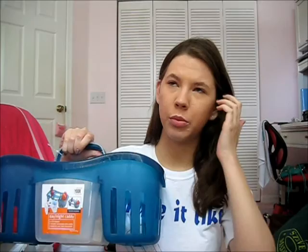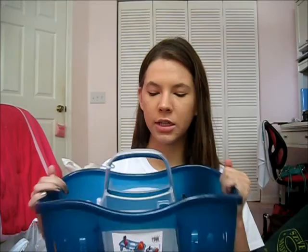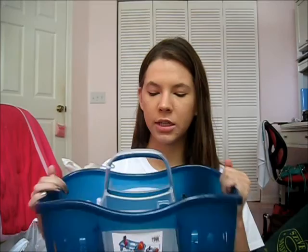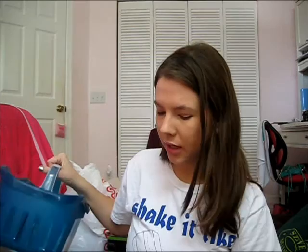This is a shower caddy I got at Bed Bath & Beyond in teal — they also had pink, purple, and gray. It's nice because this clear plastic part can be detached and carried separately. All my shampoos, conditioners, and body washes can fit in here nicely. It's sturdy plastic so you can just leave it on the floor of the shower since there's no shelving in there.